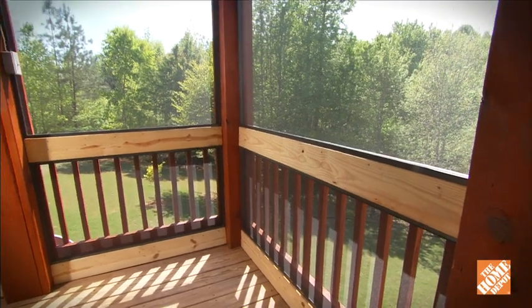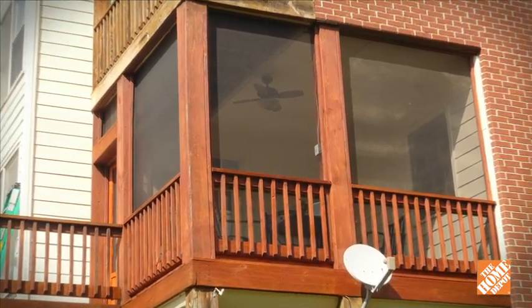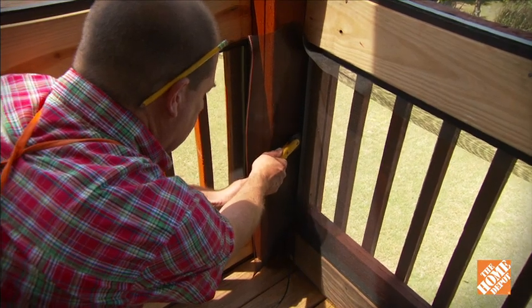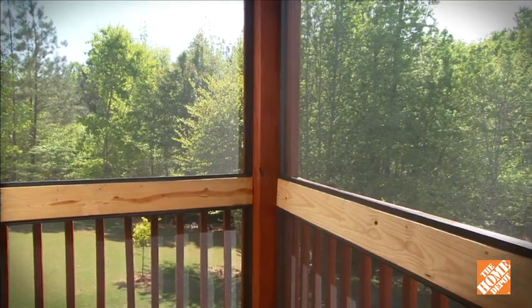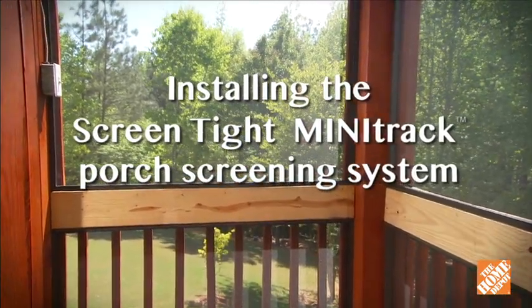The ScreenTight Mini-Track is an innovative porch screening system that's ideal for elevated locations. 100% hidden fasteners make installation easy and provide a clean, seamless look that enhances the beauty of your home. Here's a step-by-step guide to installing the ScreenTight Mini-Track porch screening system.